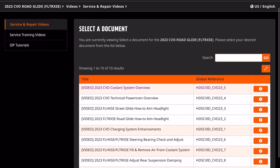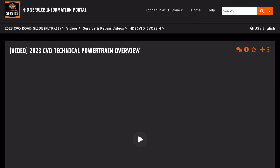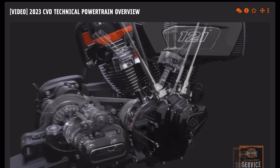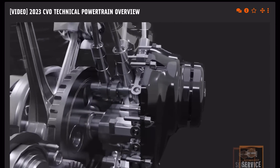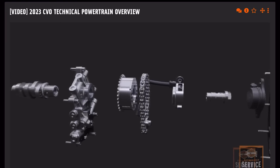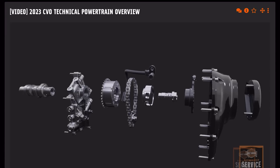We're interested in the powertrain. Let's look at the variable valve timing first. The 121 VVT system is neatly packaged in the cam compartment and is of a similar design to the Revolution Max VVT engine. The proven base design has been applied in the automotive sector for over a decade and was downsized in partnership with Borg Warner for use on a Harley-Davidson pushrod engine.